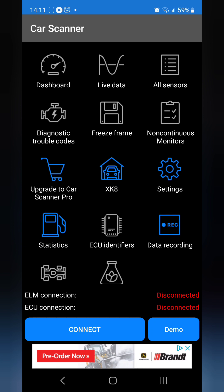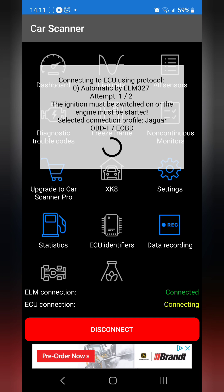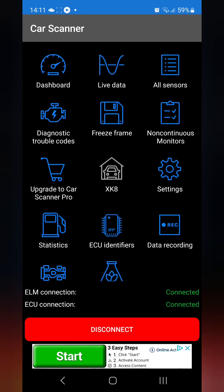I'm in the Car Scanner app. You can see I have my XK8 — I can select it from my vehicles. I'll click connect, and the phone through the app should communicate with the OBD2 reader plugged into the socket. There we go — connection is established and now we can look at some data.